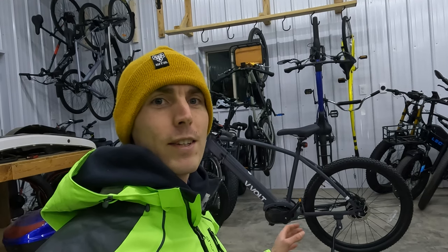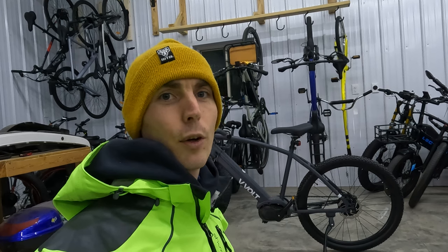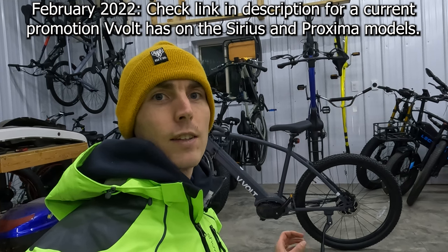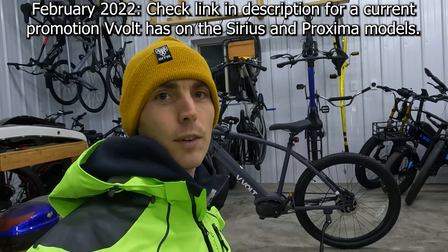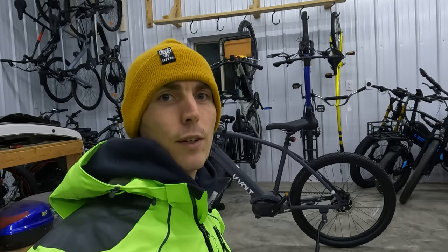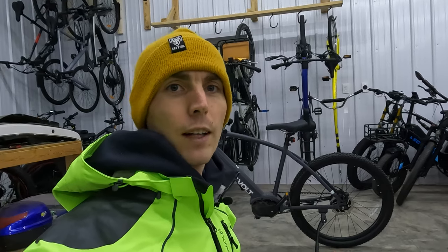Before we get into the walk-around of this awesome electric bike, if you are looking to purchase any of the V-Volt models, I'd really appreciate it if you use the link in the description prior to making your purchase. It's a free and easy way to support the channel and makes videos like this one possible. Thanks in advance for your support. I will also put links to our electric bike accessories list, top eBike brands page, and our electric bike discounts code page where I track all the deals happening on the electric bike brands that I follow.